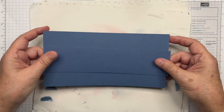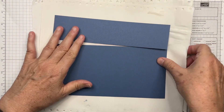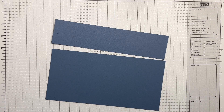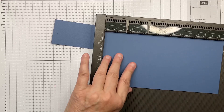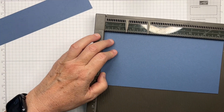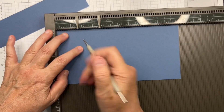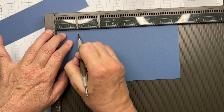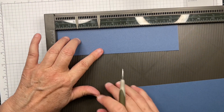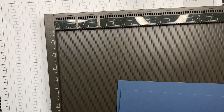We're going to take those two pieces of Misty Moonlight and score them both at 1½ inches and 3 inches. I've already got that marked — there's 1½ and there's 3. We're going to do the same thing with the skinny piece: 1½ and 3, then put that to the side.